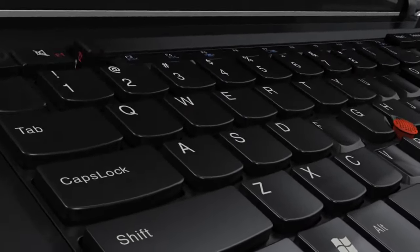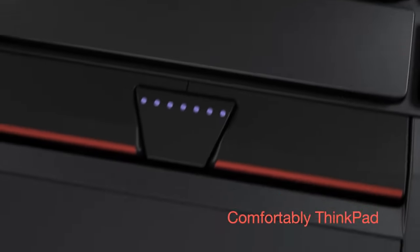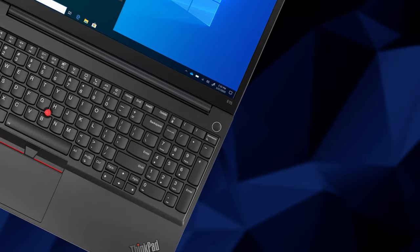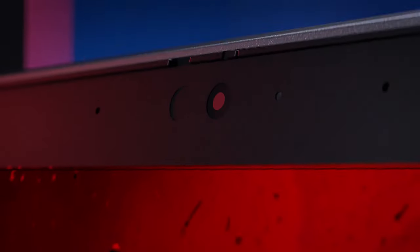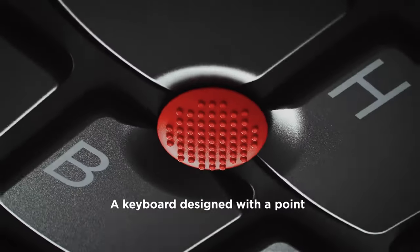Unsurprisingly, you get one of the best keyboards on the market. It has both long travel and good feedback. Moreover, it is spill-resistant and has a backlight. Thankfully, the power button is separated from the rest of the keys and sports an optional fingerprint reader. Some other key features include the privacy shutter on the camera and the ThinkPad specialty, the trackpoint.